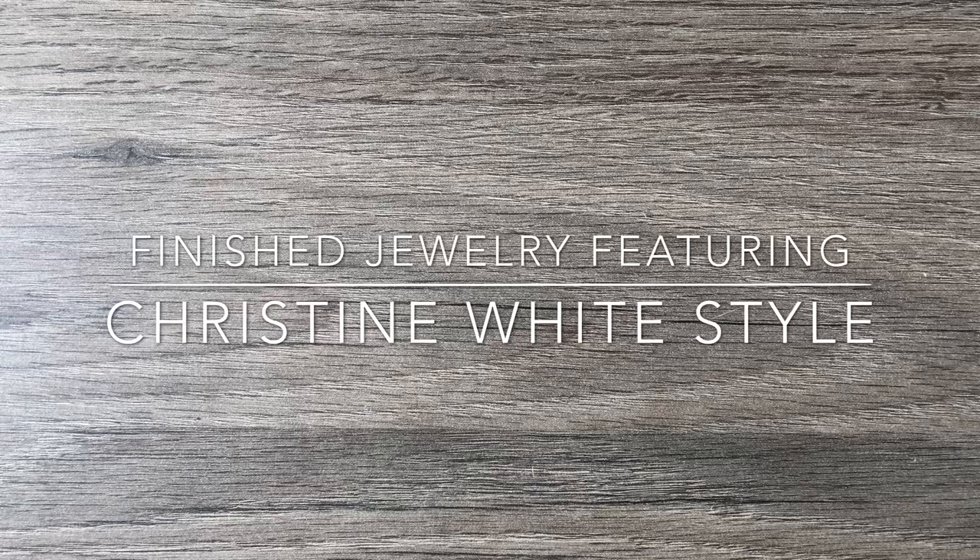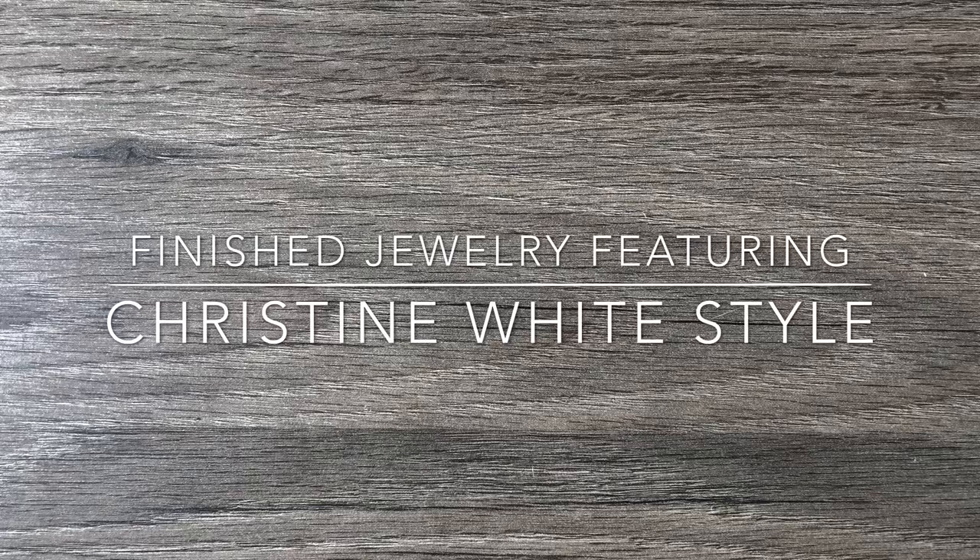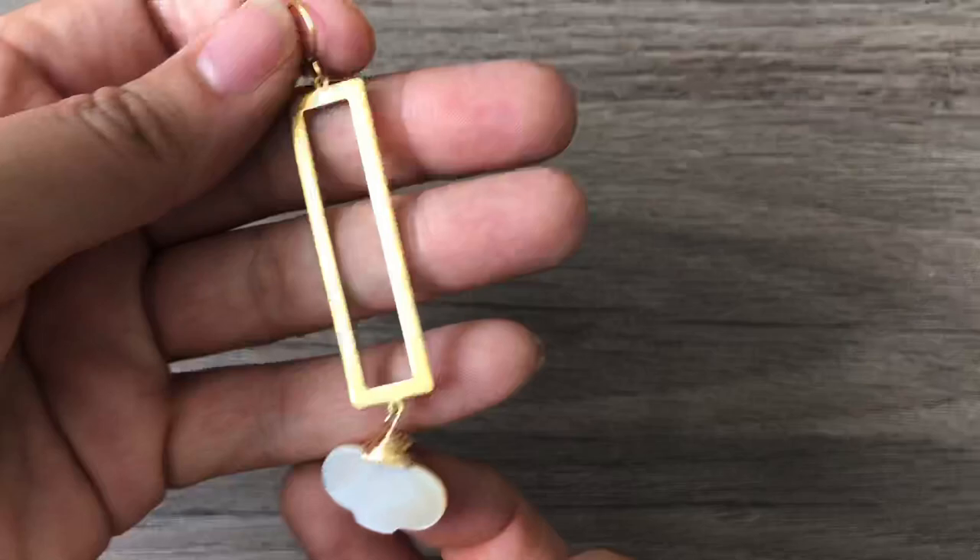I'm going to show you a few pieces that I've made over the weekend. Most of them are from the items I got in that box, but some of them are from their site that I had already. So the first thing I'm going to show you is this awesome necklace and earrings set. These lantern beads came from their site — I actually purchased these and was inspired to use them this weekend.